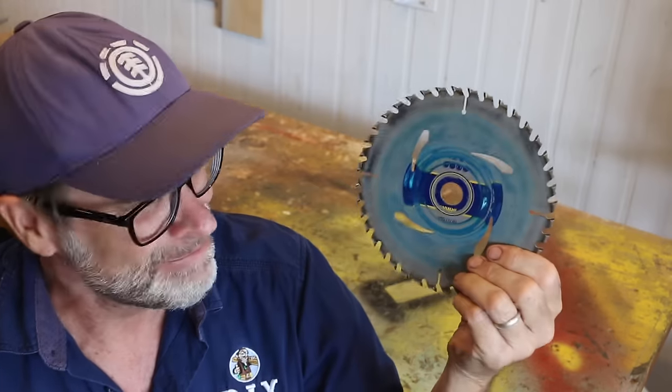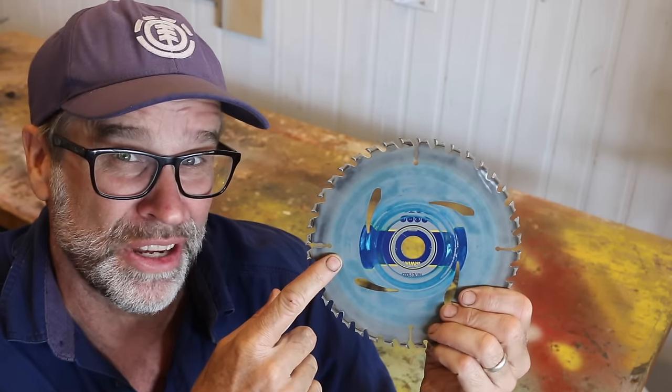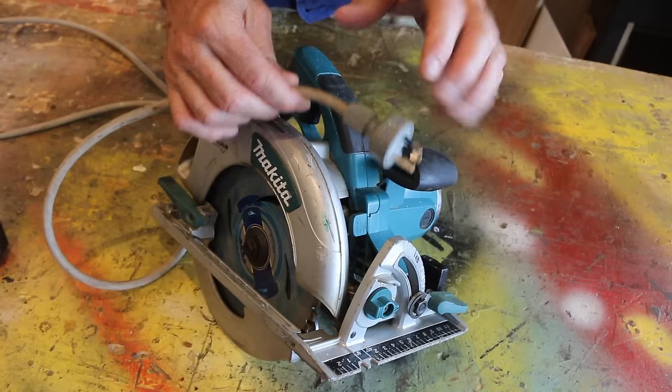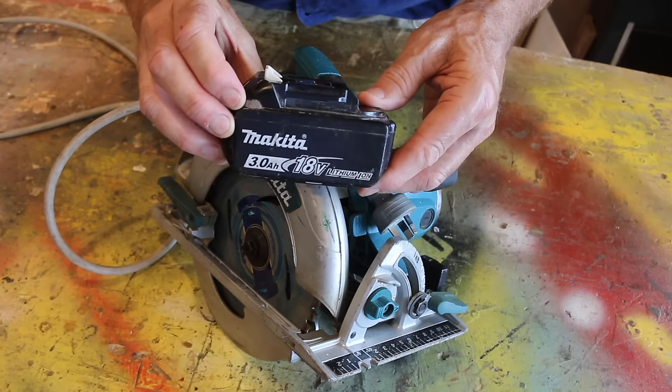Like I said earlier, changing a circular saw blade is actually quite an easy task. But the first thing you need to do is disconnect that power source, as you don't want to accidentally start the machine. If your machine has a power cord like mine does here, remove that from the wall. Or if your machine is battery operated, remove the battery.